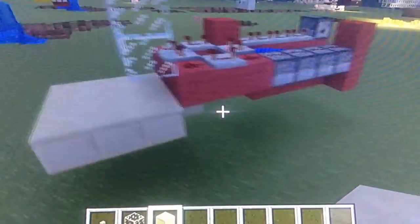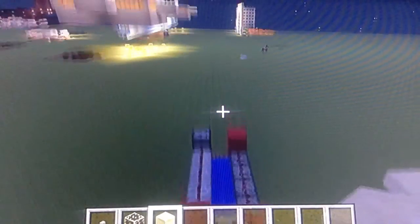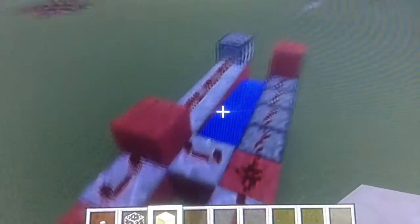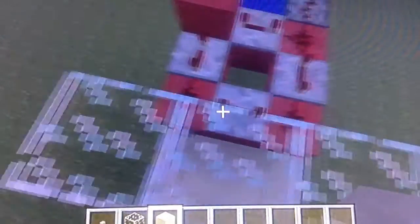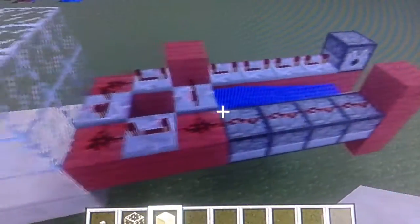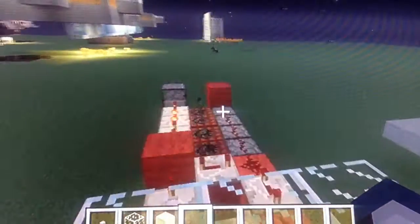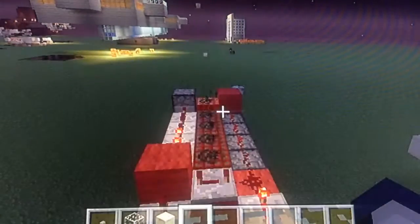Today guys I will be showing you this - it is an automatic TNT cannon. When I say automatic, you only have to press a button and it goes mental. Here it is, it's three by eight: one, two, three, four, five, six, seven, eight - so it's three wide and eight long. It's quite expensive but it's fully automatic. I'm behind my glass so it doesn't push me back. There we go!